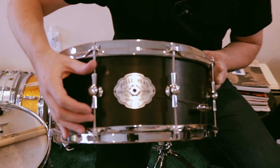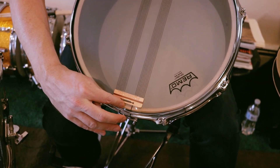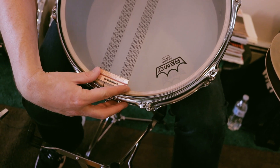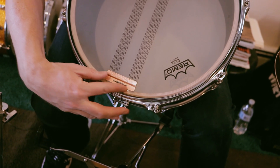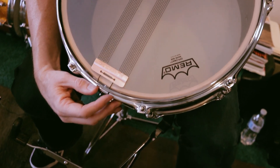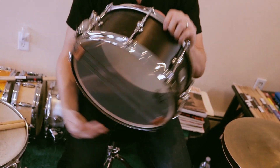Along the bearing edge, with the snare bed, he makes a really nice slight slope down. That allows your snare wires — the snares themselves and the strainer — to sit very, very nicely. And it doesn't cause the extra pressure or tension that can help to wear down the bearing edge. That's a really nice touch that Matt does.